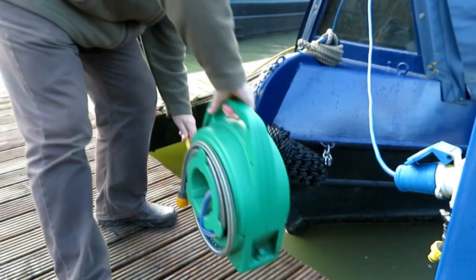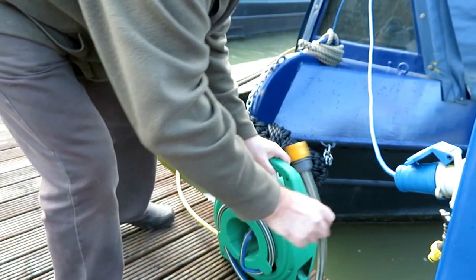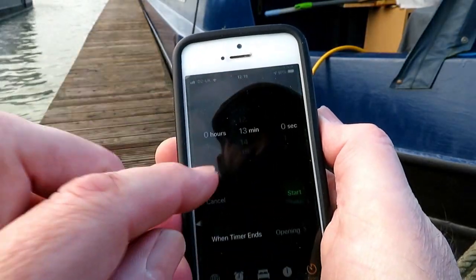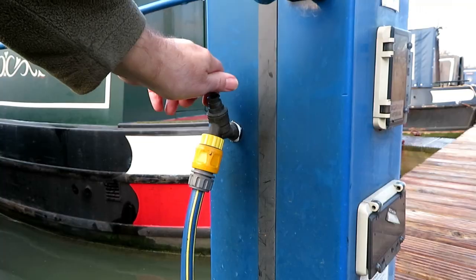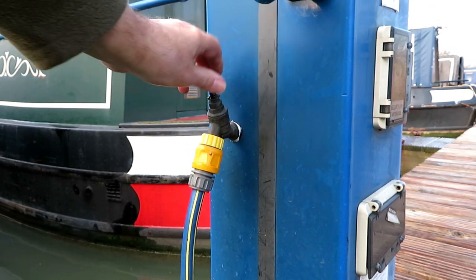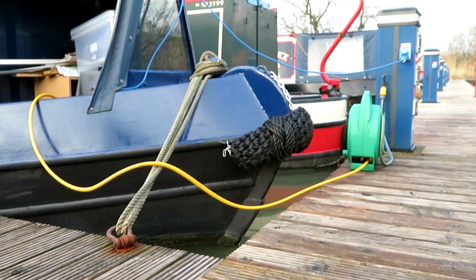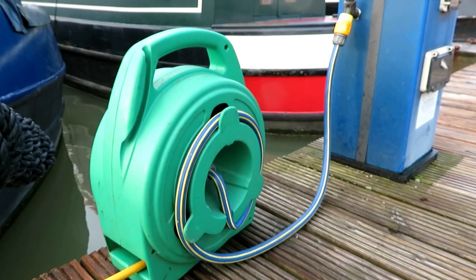I'm now extending the hose to reach the tap. The tap is on the unit which also houses the electricity supply. I always time the water fill — I normally start with 10 minutes, check it after that period, and then re-time according to what I think is necessary, maybe 4, 5 or 6 minutes. I keep doing that until the tank is full.